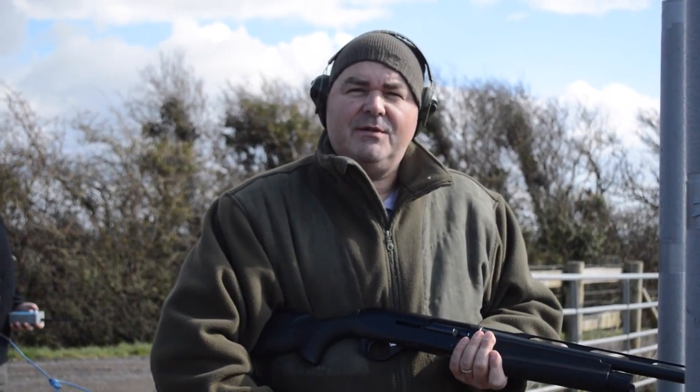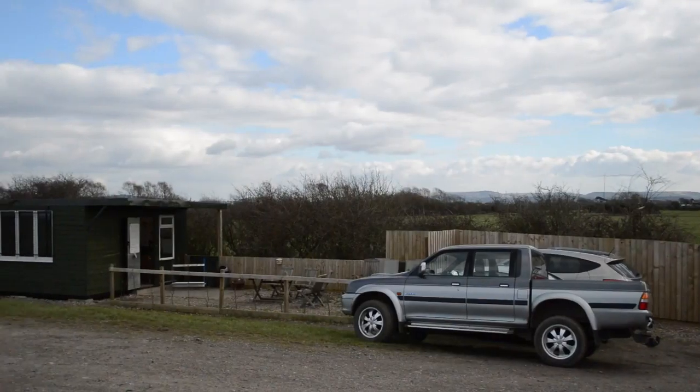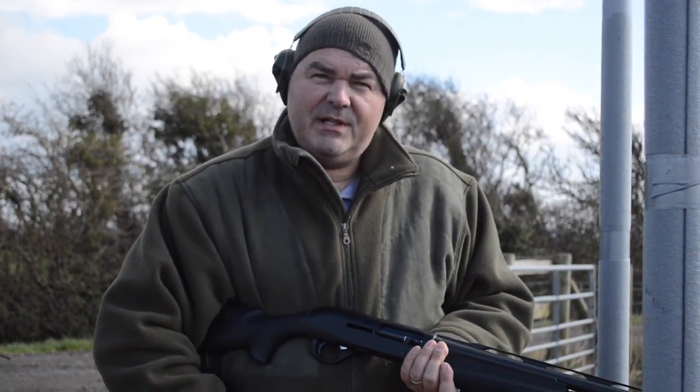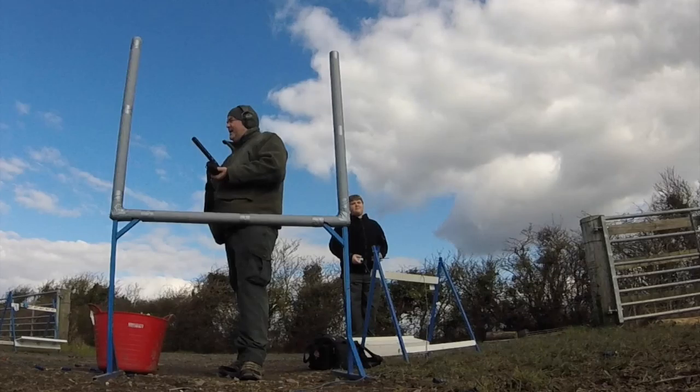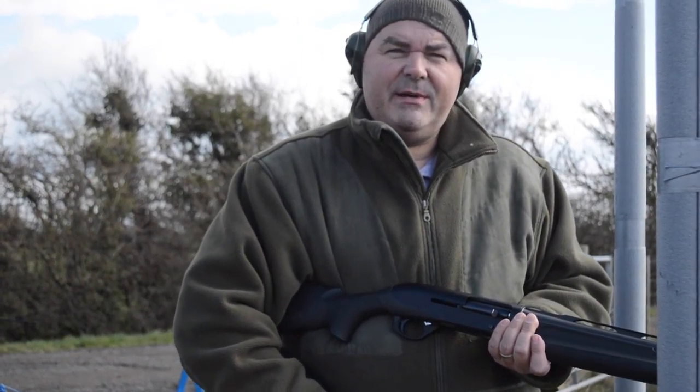We've had our practice and now we're at Wood Spring Clay Shoot, which is on the edge of Weston-super-Mare. We're entered in the every-other-Saturday 50 clay competition. The object is to break as many of 50 clays as we can. It's the first stand, so we've got ten shots here — two clays, a left to right and then a right to left.